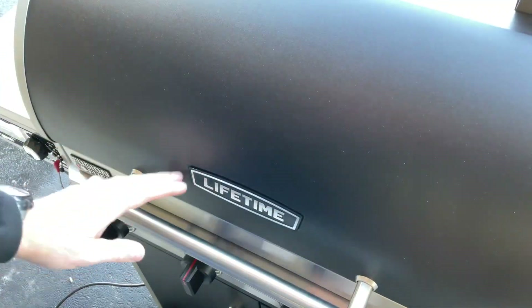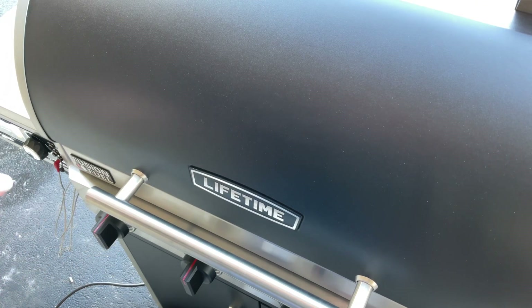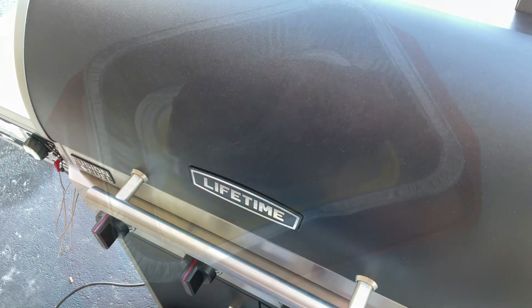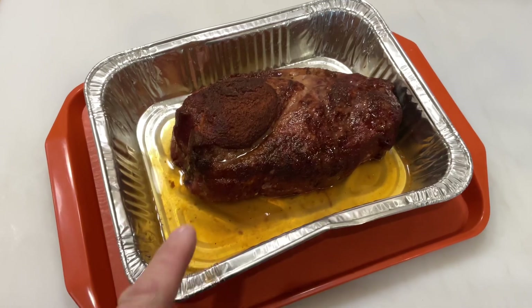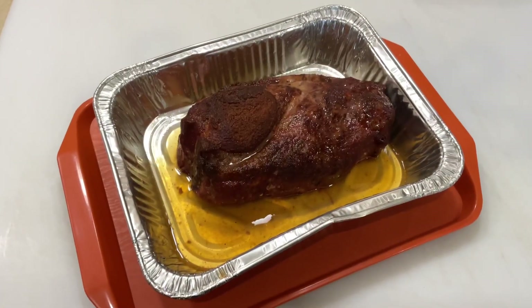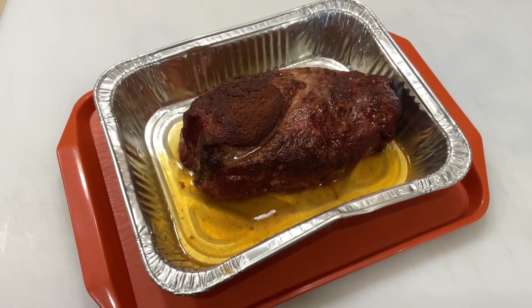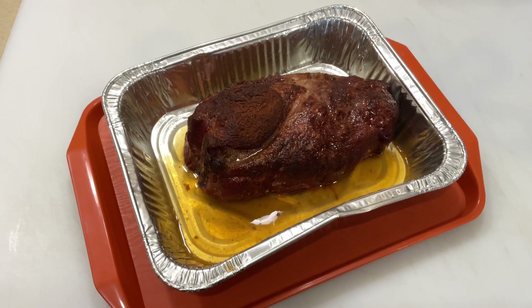What we're going to do is wrap it. We're going to wrap it and take advantage of the fact that once it's wrapped, you don't need to use the pellets anymore. So I'll turn the gas on, turn the pellets off, and see how that works. We've got the rest of the apple juice in there, covered with aluminum foil, and we're going to put it on. Why waste pellets at this point?